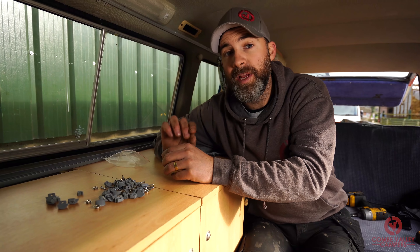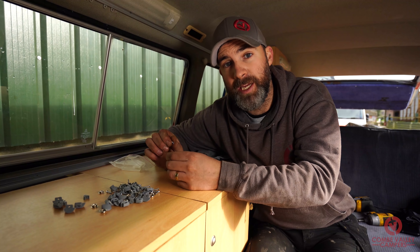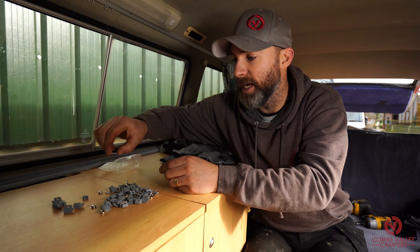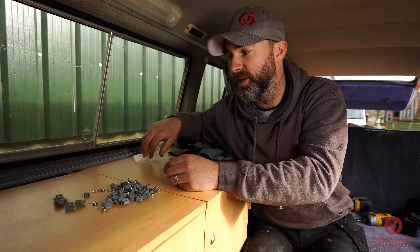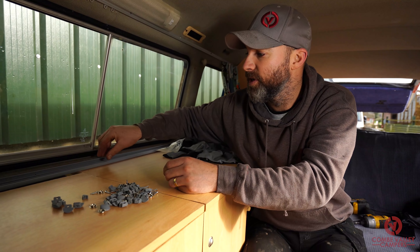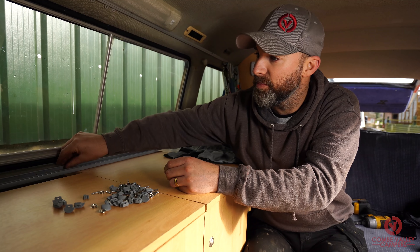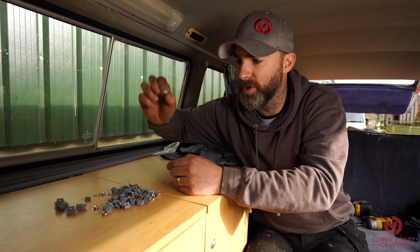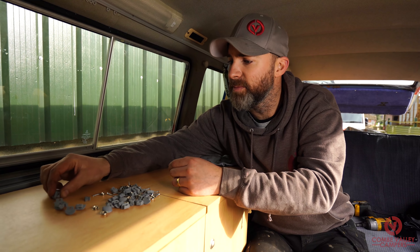Heritage have sent me this kit because it's a prototype kit and they want me to test it before it goes on general release. I'm very happy to tell you straight away that it's a really nice quality item. You've got some good rails and by the look of it they're profiled to fit the windows absolutely perfectly.